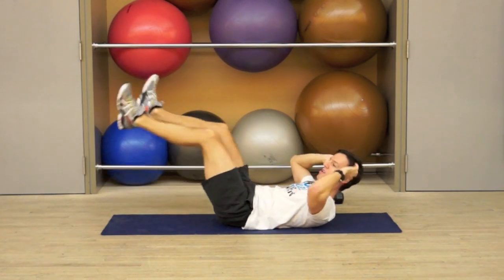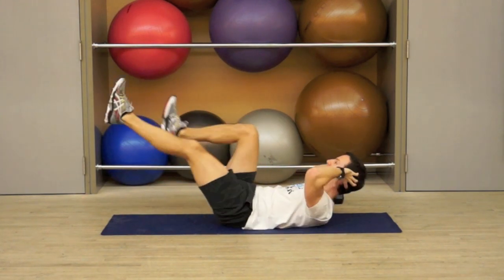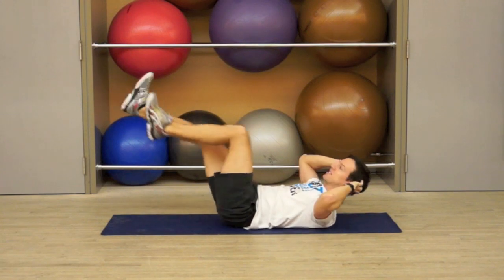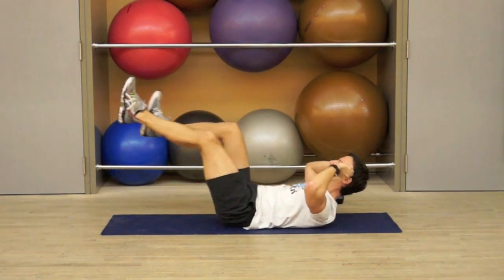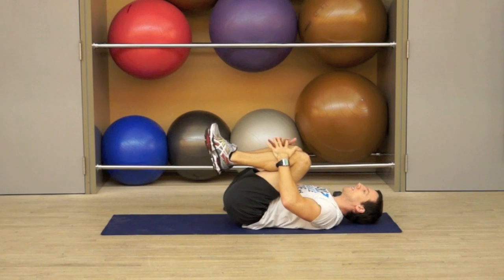And in 3, 2, 1, and go again. If you're feeling warm, feel free to speed up the bicycle as long as you maintain control. Control meaning you're not rolling, rocking and rolling side to side, spine is staying centered. Abs pulled in tight. 5, 4, 3, 2, and 1. Pull the knees in and breathe.